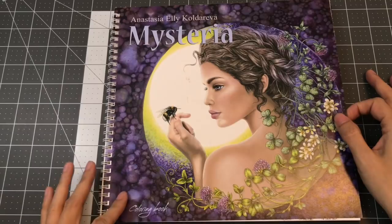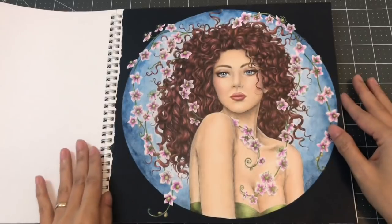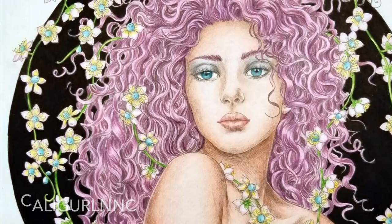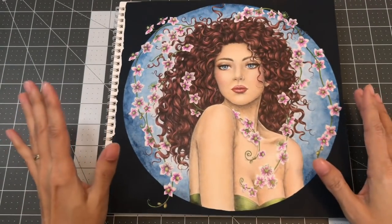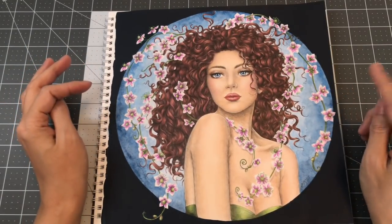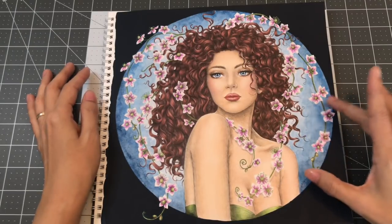The next page I colored is from Mysteria by Anastasia Ellie Coloreva, and it was a buddy color with Tea from Color Girl NNC. She did her version and I did my version. I really had a lot of fun and took my time on this page. I started out using the Colore brand watercolor pencils to put one light layer in the background, and also came in with the Kuretake Gansai Tambi to add darker colors.